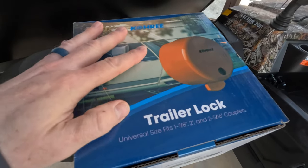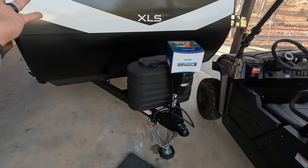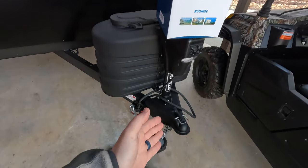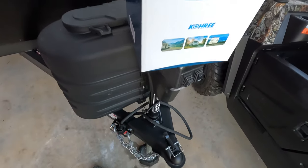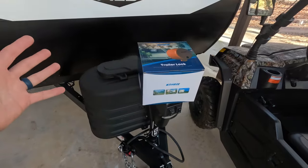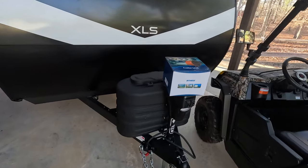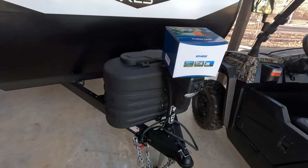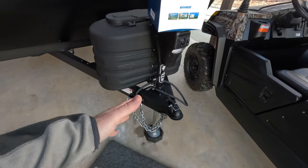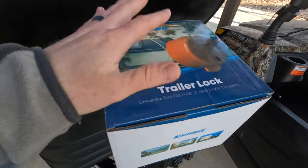This product is fairly new to the market and basically solves the problem of securing your RV, travel trailer, or really any trailer with an A-frame ball mount style coupler up front. If you're watching this, you're probably concerned about security — maybe you park your trailer at a storage lot and only visit once a month. You want to make sure that while it's stored, no one can take off with your trailer. That's exactly the problem this lock solves.